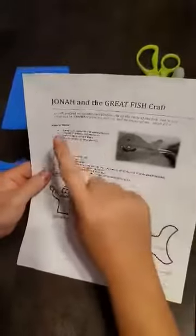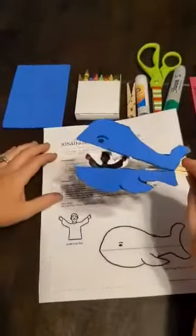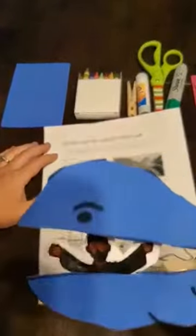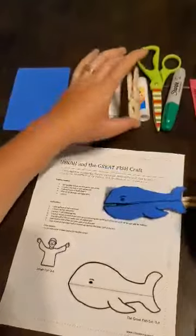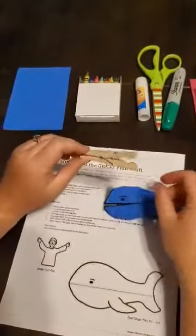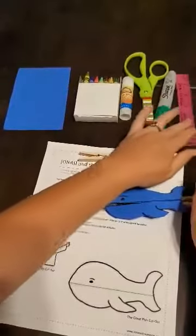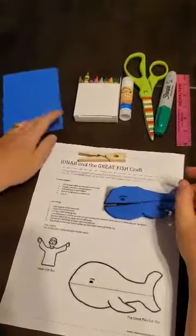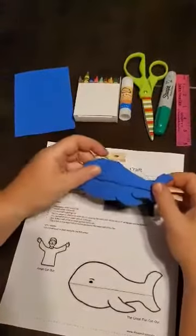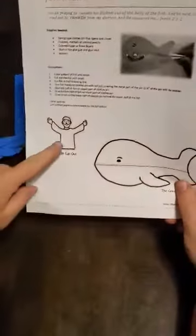Today we're going to make a Jonah fish craft. You've got your clothespin, and you'll need a clothespin, crayons, glue stick, scissors, marker, a straight edge, foam, or blue colored paper to cut your whale or fish. Get the paper, cut out Jonah, and cut out the fish.